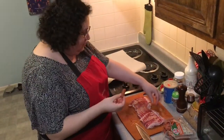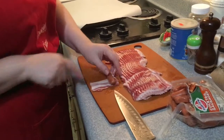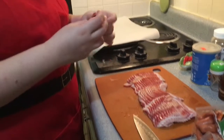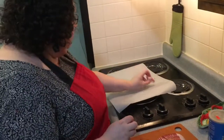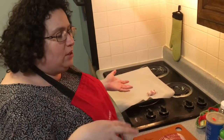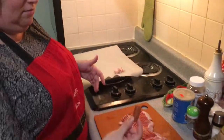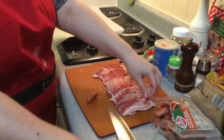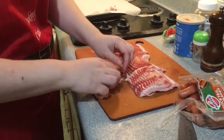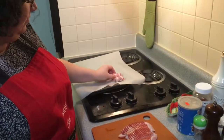You take a weenie, take a piece of bacon, put the weenie in the bacon, and roll it up if you want. You can always secure it with a toothpick. We're just going to put it seam side down on the cookie sheet. I prefer parchment paper because we're going to put some sugar on it — the fat will come off and the sugar will melt and we don't want it burning on. So let's do it one more time: a weenie, a piece of bacon, roll it up, seam side down.